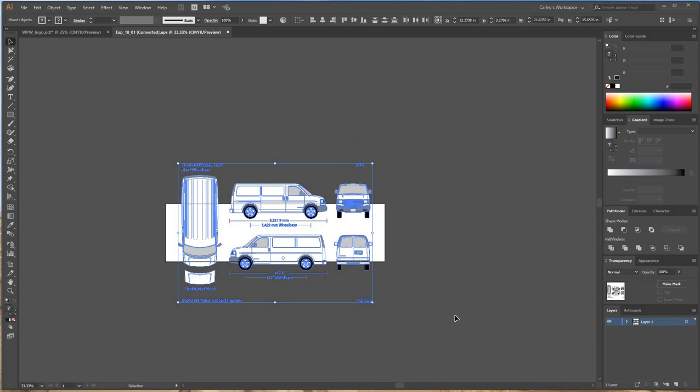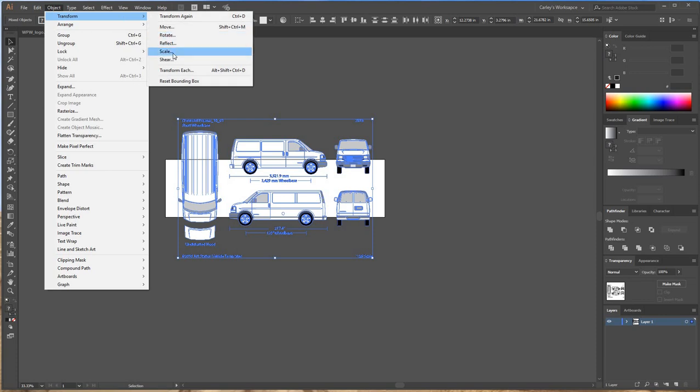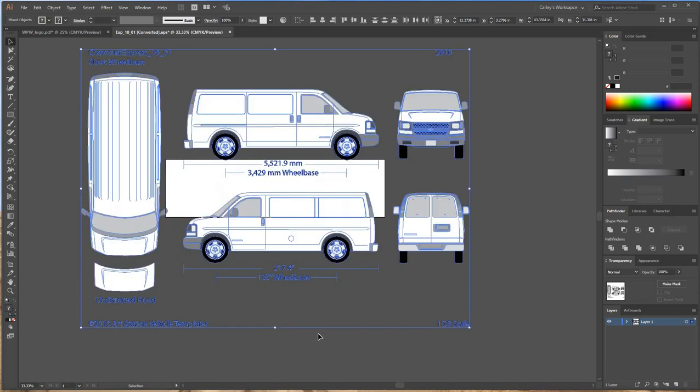To do that, you have to select everything and go to Object > Transform > Scale. I'm going to type 200% and hit OK. And now everything's scaled up.